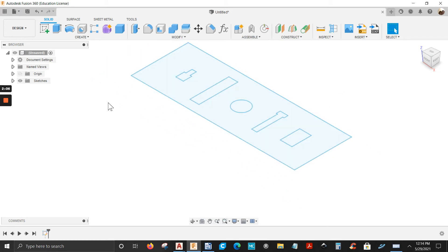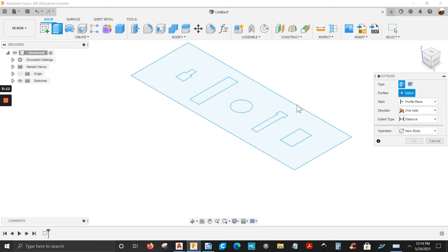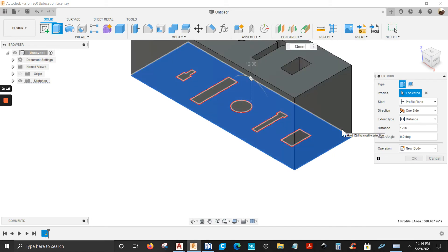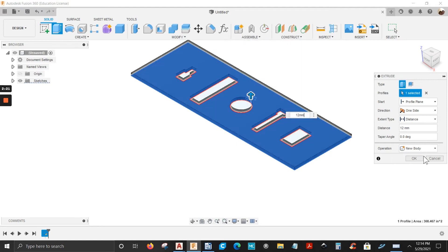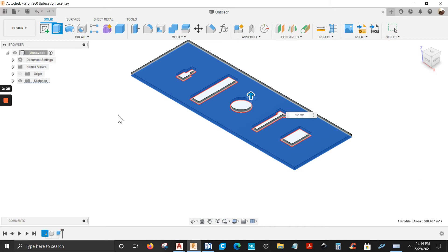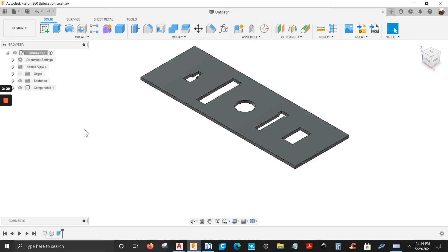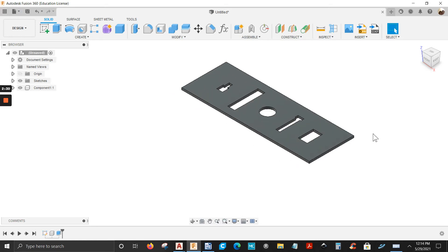Now let's turn this into a 3D model. I'm going to Extrude, select it — it's going to be 12 millimeters — and the operation is going to be a New Component. Click OK. There you have it.